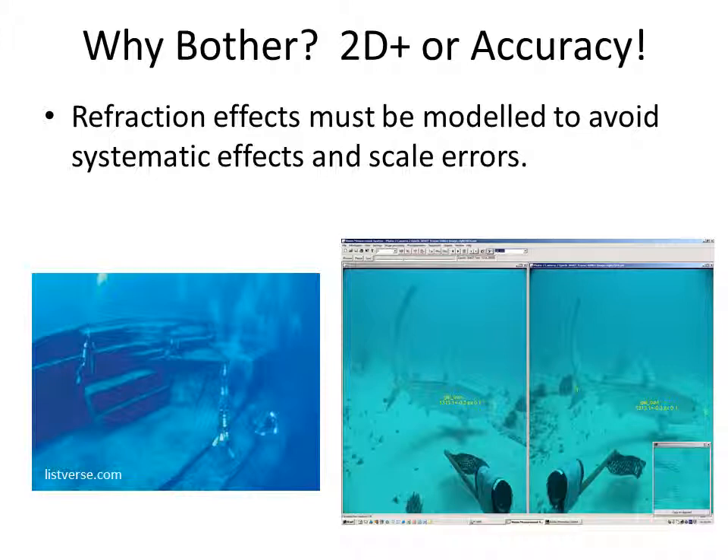Typical accuracies in the marine biology area are around plus or minus 1% of the length. While this might not seem very accurate in terms of in-air metrology, it is a major improvement on visual estimation techniques where divers estimating fish lengths would typically achieve accuracies of only around 20%. This represents a huge improvement from diver operated stereo video systems which started in the 1980s.